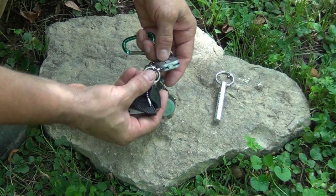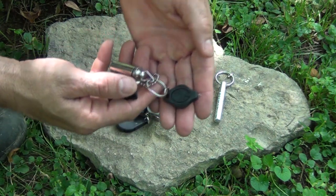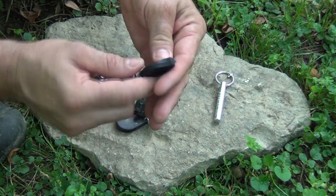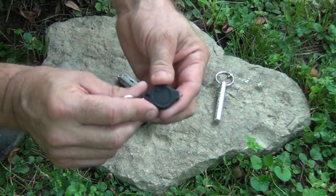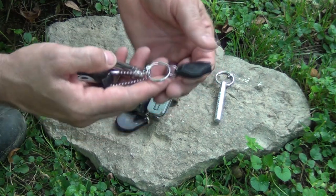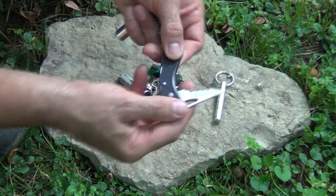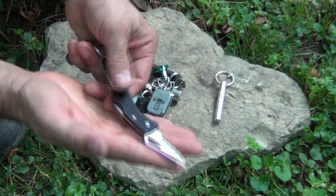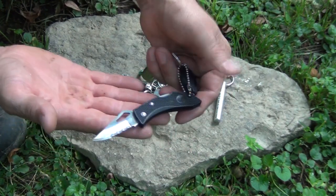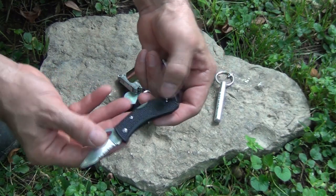On the next key ring, I have a small button light — the Photon. You can replace these batteries as needed, and lithium batteries last a really long time. It's a really great light and it works great. I also have a small, inexpensive, rust-free knife, partly serrated. You always need a knife, and that gives me a cutting tool.